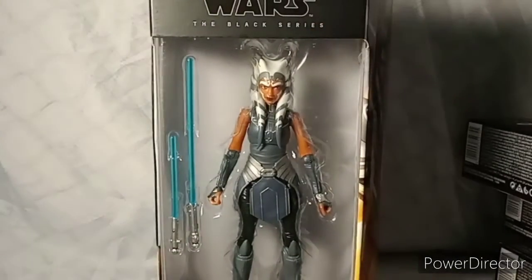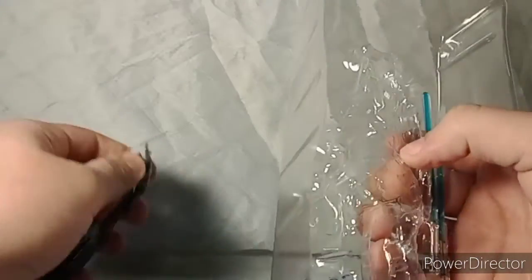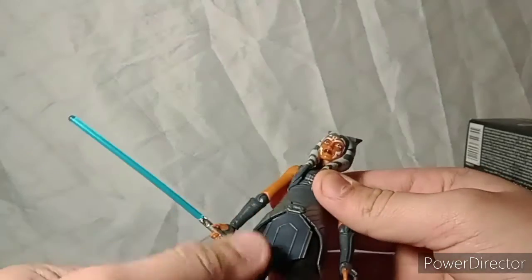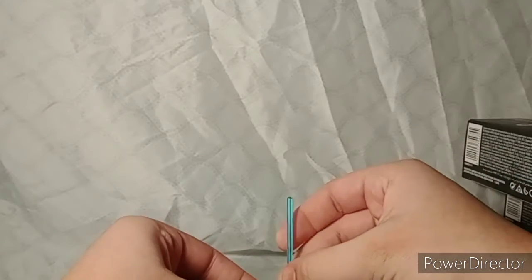We're going to start with everyone's favorite, Ahsoka Tano. All of these have been opened, so we'll get right into them. I've kind of felt and looked at them a bit but not really studied them like I will now. We have Ahsoka Tano with her two blades. I have not seen Season 7 yet — I've been watching the Clone Wars but working my way up.